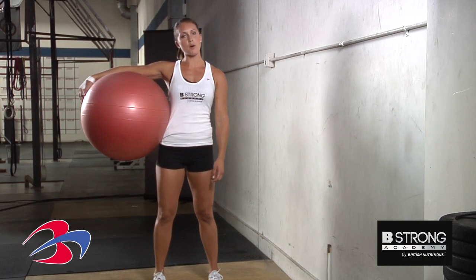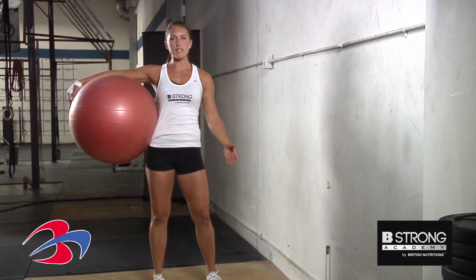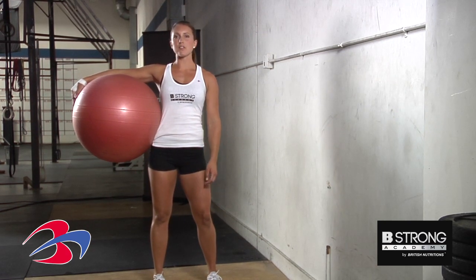Today I'm going to talk to you about a stability ball wall squat. This is done when you are not really comfortable doing a regular air squat.